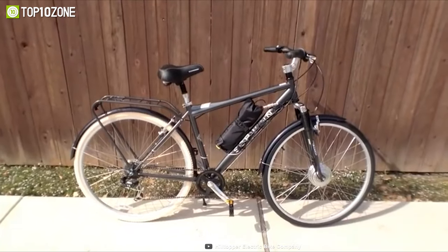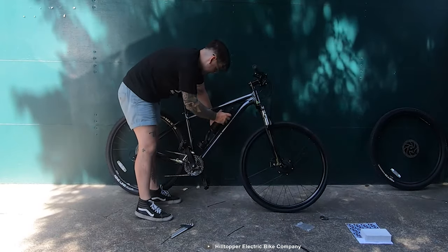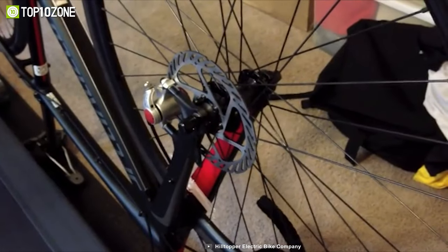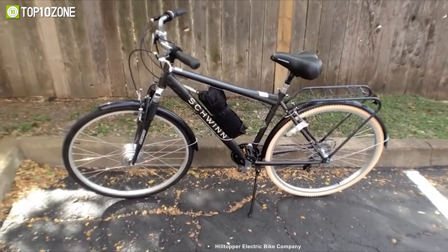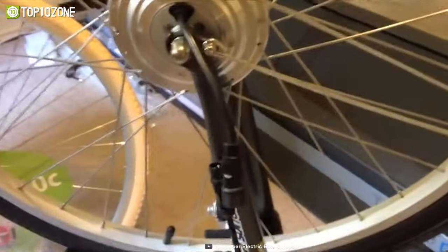This kit has also been updated with new features, such as an easy-to-remove battery, a battery lock, a disc brake-compatible hub, a USB charging port for your phone, and a thumb throttle for power control. Overall, the Hilltopper Sprinter Electric Bike Kit is a great choice for those looking to conquer hills with ease and enjoy the rides to the fullest.